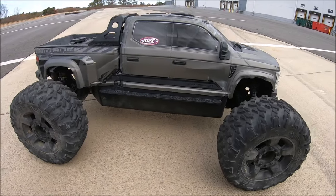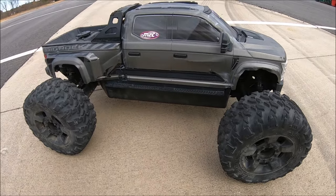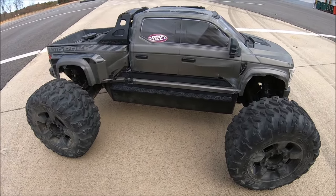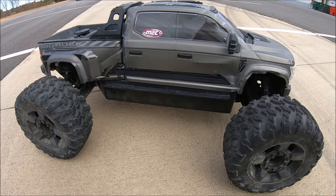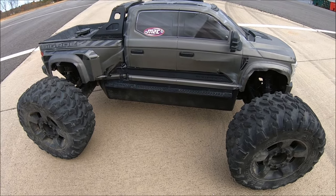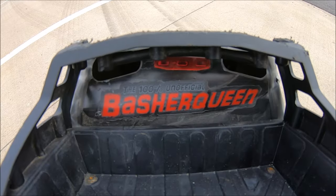What's up, guys? Got the new Arrma Big Rock Crew Cab back out, 1.7 scale. This thing has been an absolute blast to drive, even in stock form. It's definitely super fast with stock electronics, but after the second run of some extreme bashing, it's time to beef this baby up with some M2C Racing and Basher Queen. She is now M2C Tough, Basher Queen Tough.